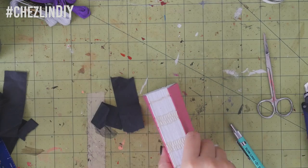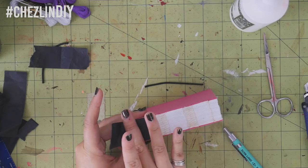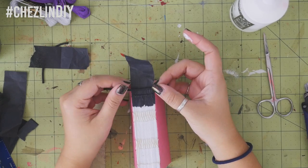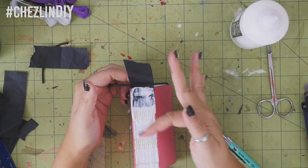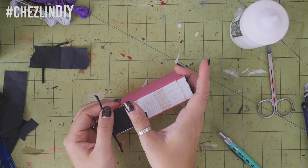Cut two pieces of cording about twice as wide as the spine. Glue half of a piece of tissue onto one end of the spine. Place the cording on the tissue so that it's hanging over the edge, like so. Apply glue to the spine and bring the tissue back over and glue it down, securing the cord in place. Repeat on the other side.